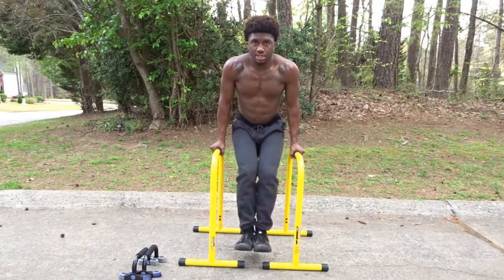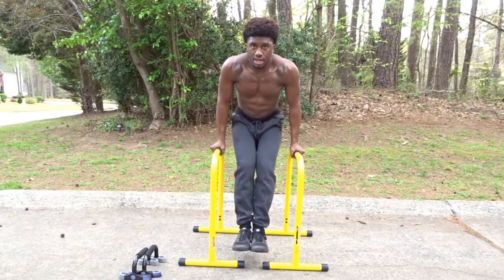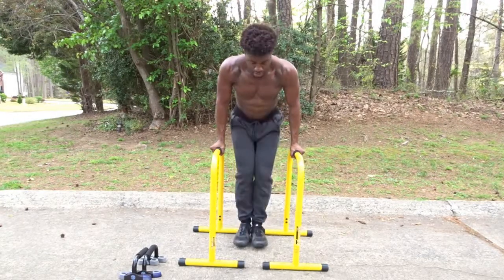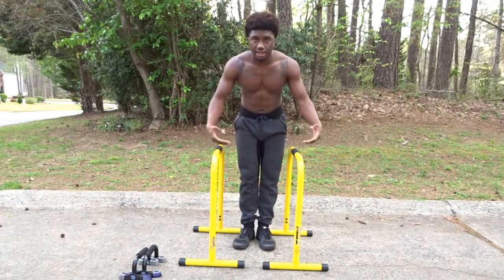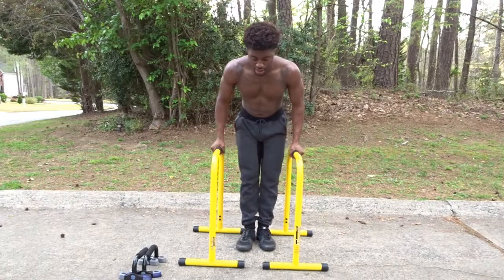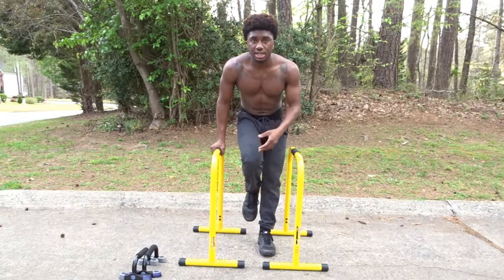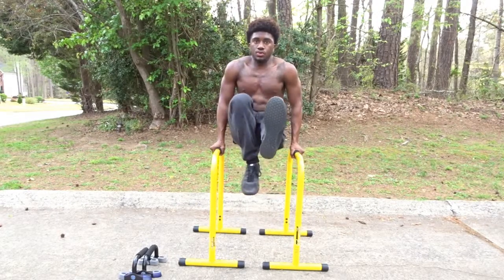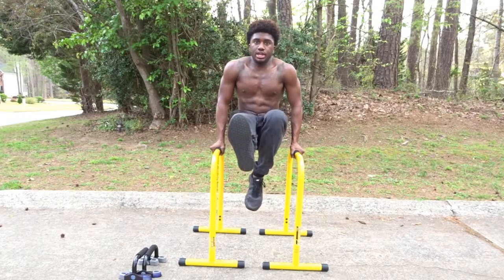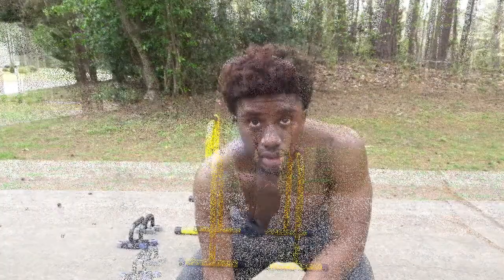The second exercise is leg raises — extend your legs out in front of you and raise them up. The third: since you're on an elevated surface like dip bars, you can go into an L-sit and alternate — one leg out straight, one leg tucked, then switch. Just keep alternating back and forth.